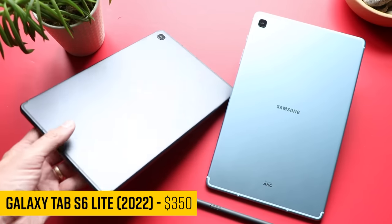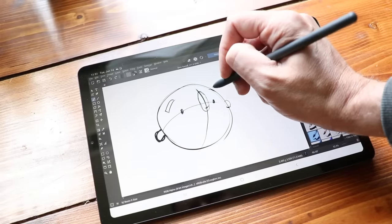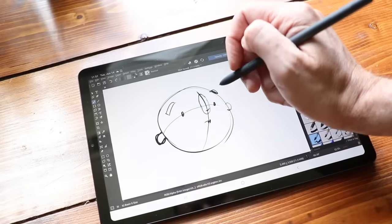They've taken the S6 Lite from a few years ago, updated the internals, and re-released it. Is this still the best budget digital art tool around? Yes, I think it is. So, review over. Let's wrap it up and go home. No, we gotta do it still? All right. Joking aside, I love this thing.